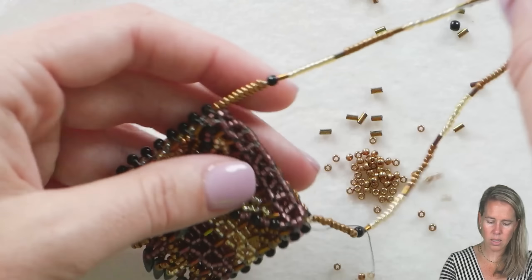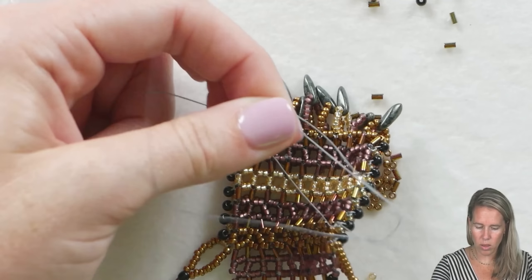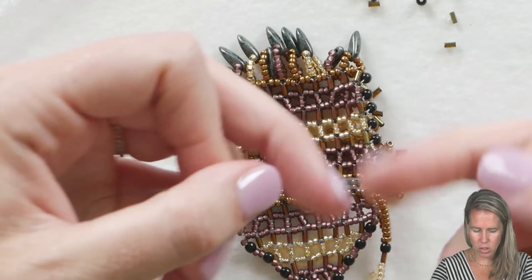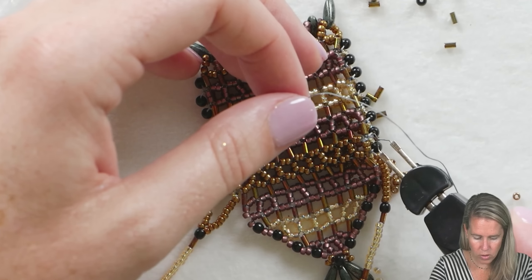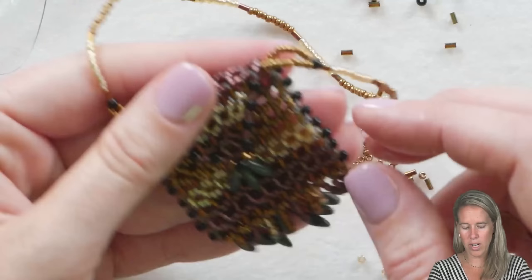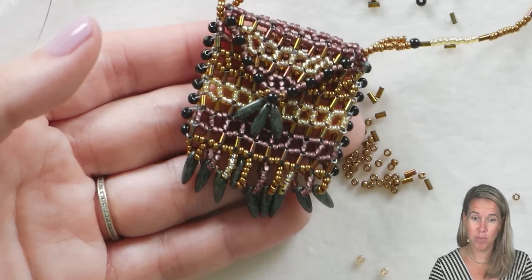Once I get there, I'm going to tie off my thread ends to complete my amulet bag. Once you're through the amulet bag and have your little straps on the side, take those two thread ends — the ones that ended with your round beads — bring them back towards the back of the design so you don't see it, and just tie them into a knot. Take your thread burner and burn down your thread ends all along the project at any connection points. Your amulet bag is nice and finished — a really cute idea for grandchildren, tooth fairy bags, essential oils, or little trinkets.